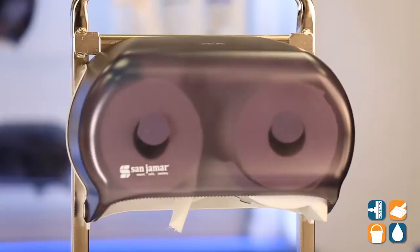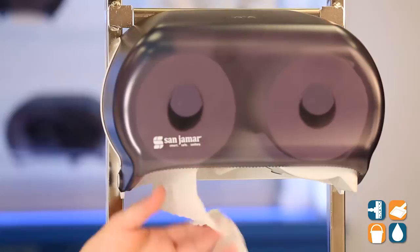We're going to put this in here and close it up to show you nice, easy dispensing. And if you were trying to dispense too much, you'll see that the mandrel will just slow it right down so you don't over-dispense, thus saving money. Now that's great usability — well thought out by San Jamar.